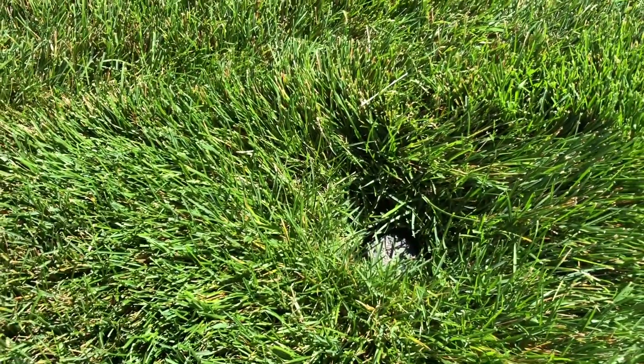Now that's taken care of, we can go ahead and get started on the big project for today, which is raising up the sprinkler heads in the dirt so that they come up higher out of the soil and we get better coverage when we water the grass. The biggest problem is the soil has settled a lot in the last few years since the sprinklers were installed.